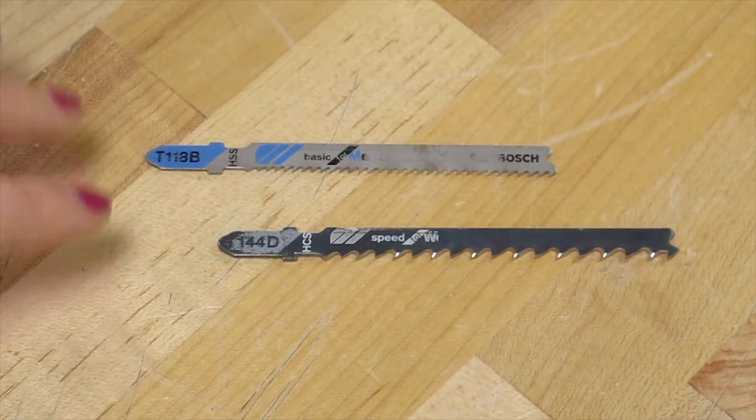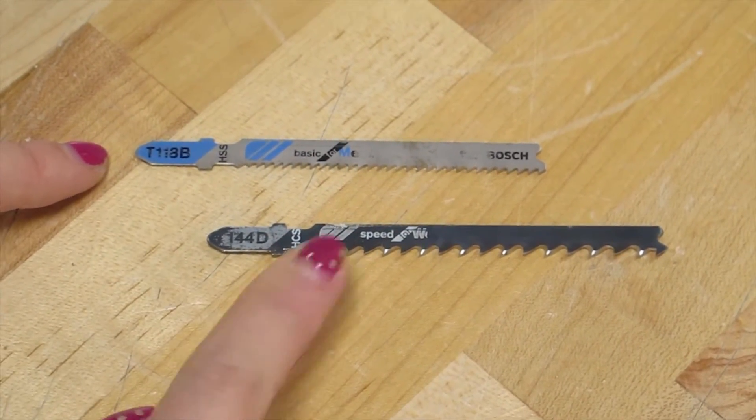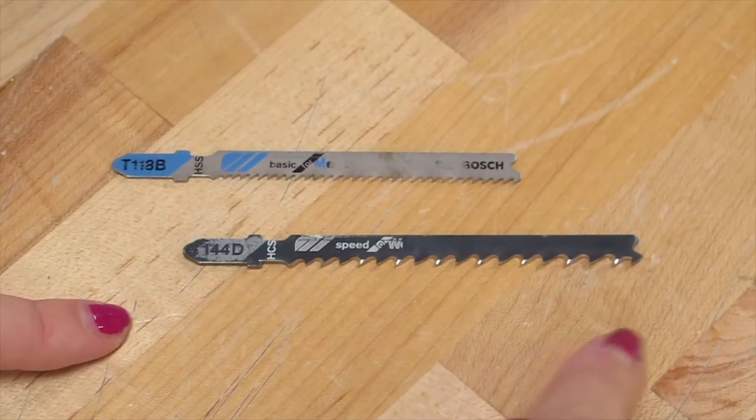We've got two different types of blades here. This one is for metal and you'll notice that the teeth are much smaller. This one is for wood — what we'll be using today — and the teeth are much larger.